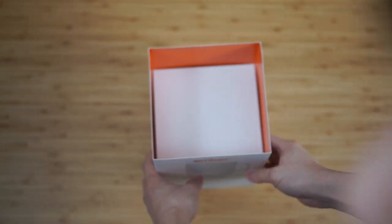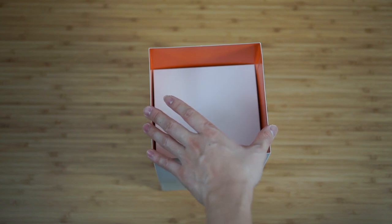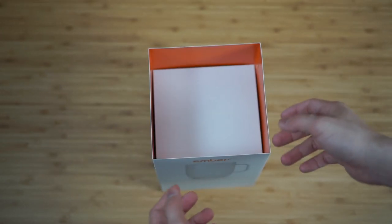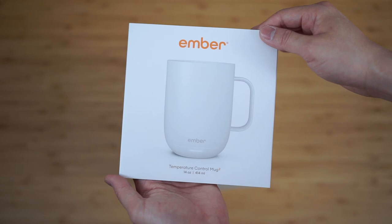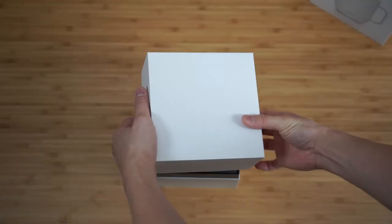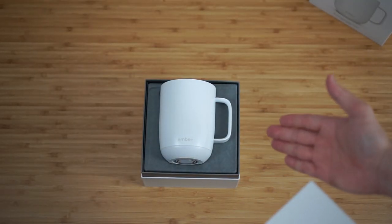A couple of little details that I do appreciate: whenever a manufacturer decides to have a different color accent on the inside of the box, it actually gives a very nice pop as you are pulling the sleeve up. I really appreciate little details like that. On the outside sleeve, it's just some description and some graphics. And when you open the product itself, you are greeted with just the Ember Mug right on top.